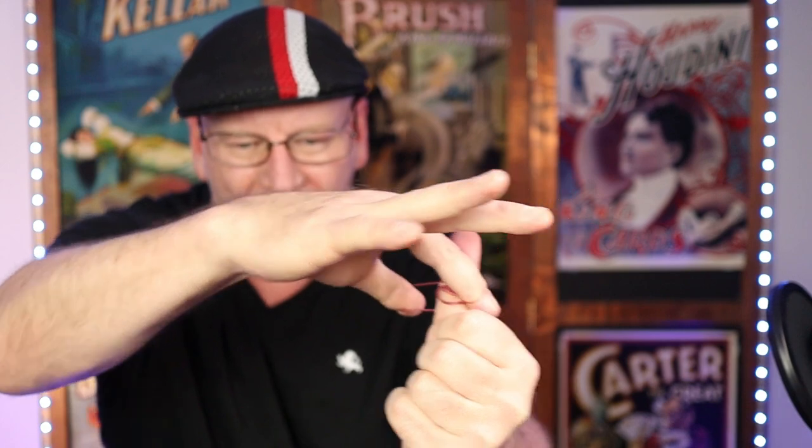The tension of your forefinger pressing against the thumb is what keeps this all locked in. To make the penetration happen, all you need to do is release that pressure, open your fingers, and the band will apparently pass right through the thumb. Done at speed, it simply looks like this — that's the Crazy Man's Thumb Cuff.